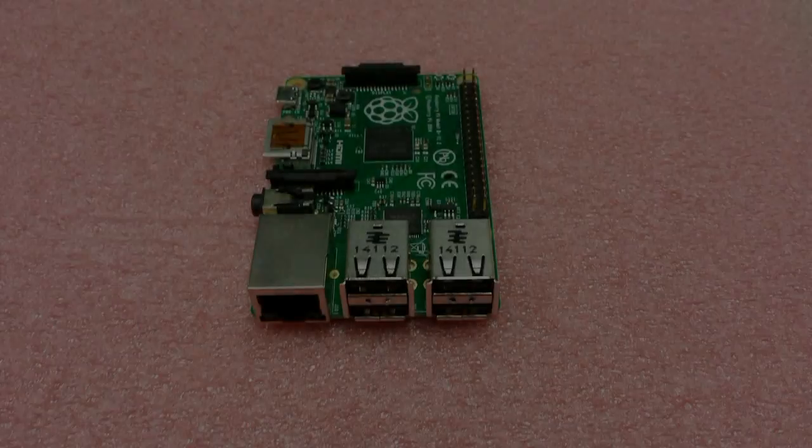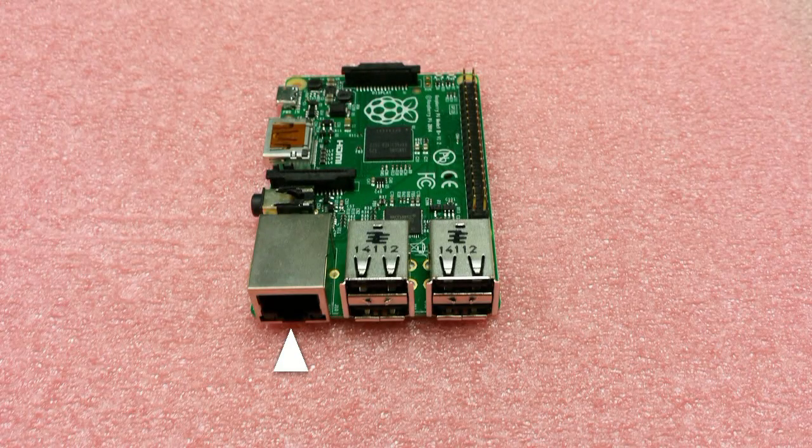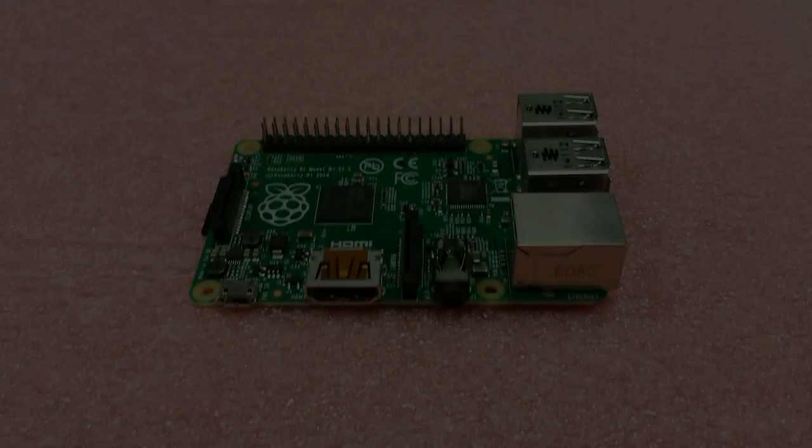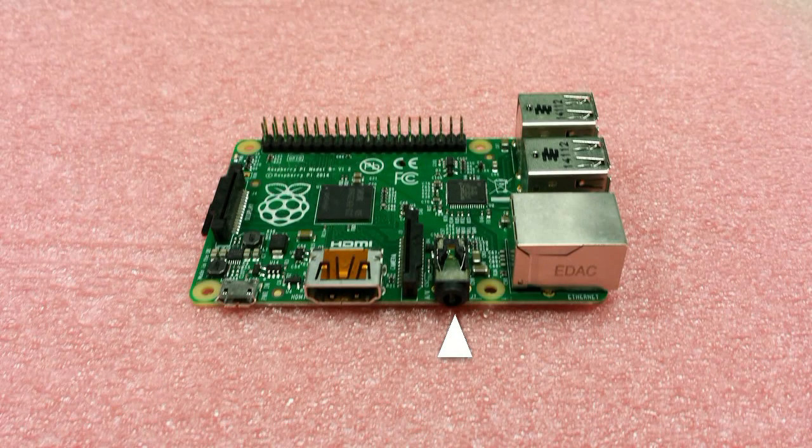What ports and connections does this have? It has an Ethernet port for a wired connection to your router or modem for internet access, 4 USB ports for peripherals such as your keyboard and mouse, a 3.5mm audio port for speakers and headsets, and a camera serial interface or CSI to connect a mobile camera to.